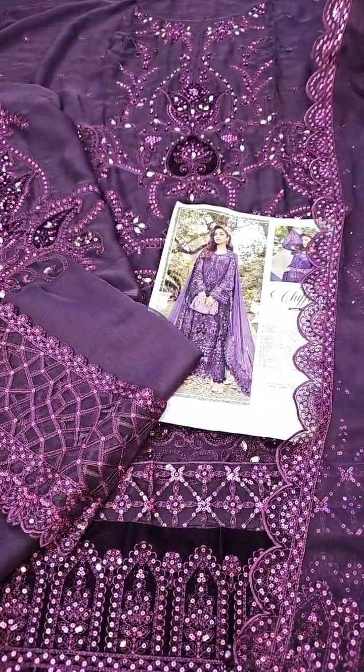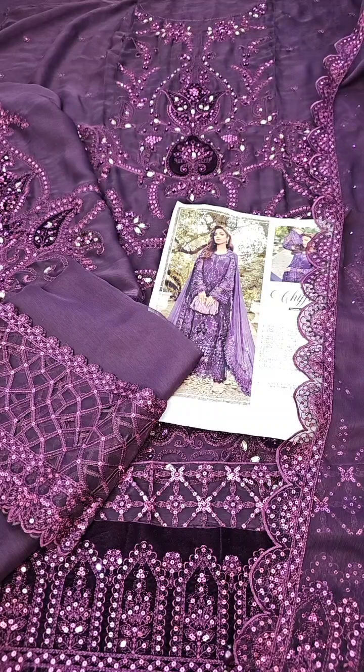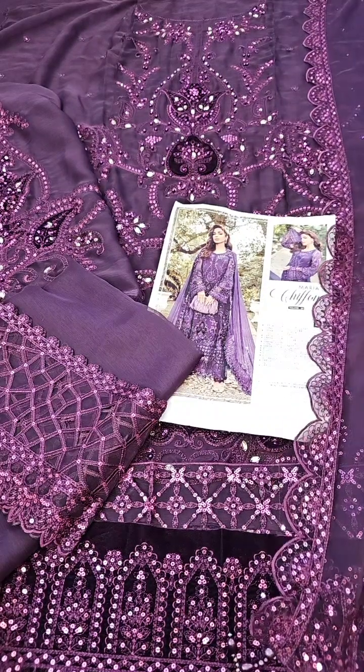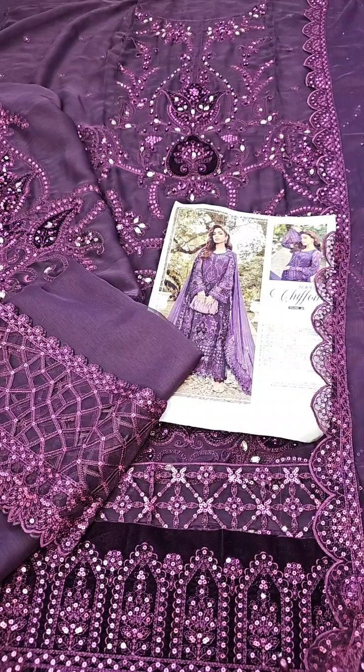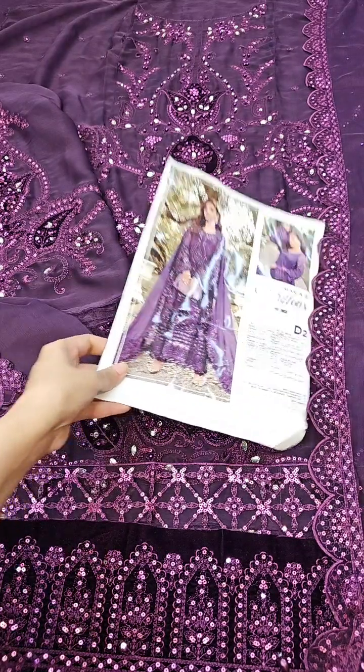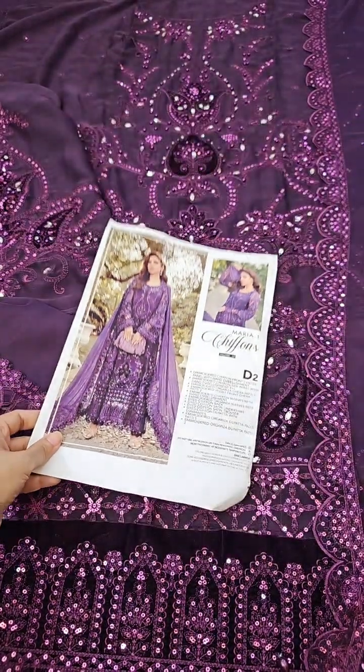A very beautiful article is brought to you live. You can order these beautiful articles on our website or through our WhatsApp number. We will take you to daily business — please check our website. Keep your love and feel happy. Thank you.